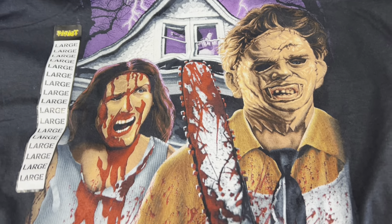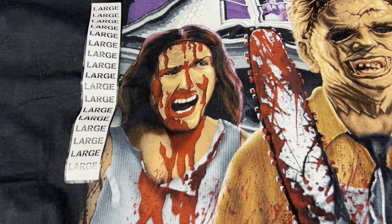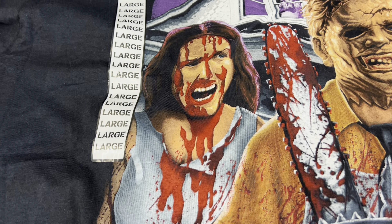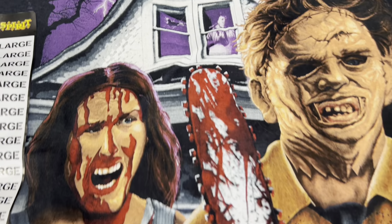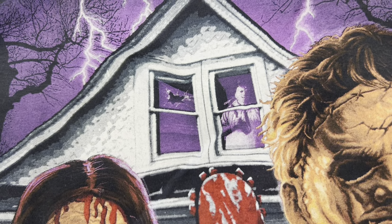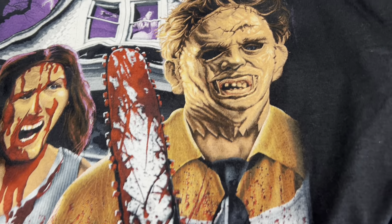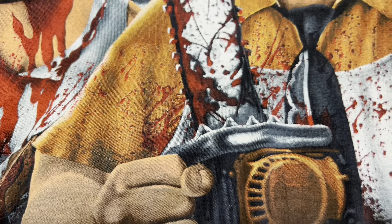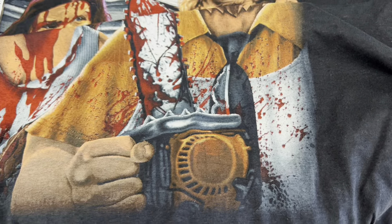We do have one Texas Chainsaw Massacre shirt, just one, but it looks pretty cool. It looks pretty gnarly — look how bloody it is! It's a darker blood, not super bright. They have a girl who's kind of blue, with blood all over, and there's blood on the chainsaw. Up at the house we have him with a hammer, a little broken window, and some purple lightning in the back. The mask looks pretty dope — you can see him holding a bloody chainsaw. It's orange and it matches his shirt. He's wearing his little smock thing, super cool.